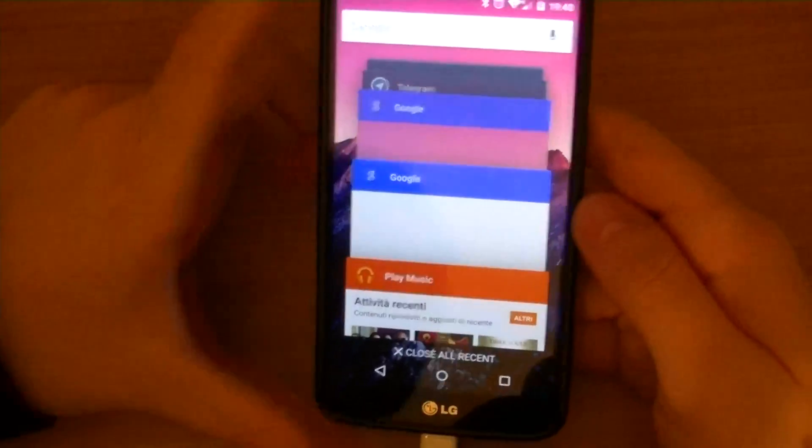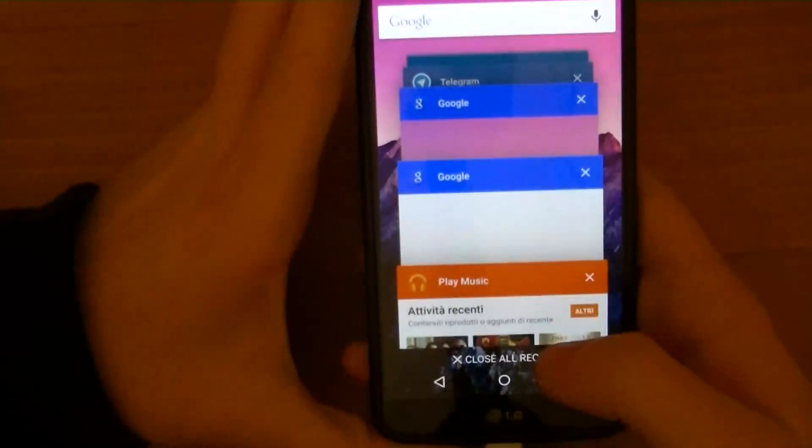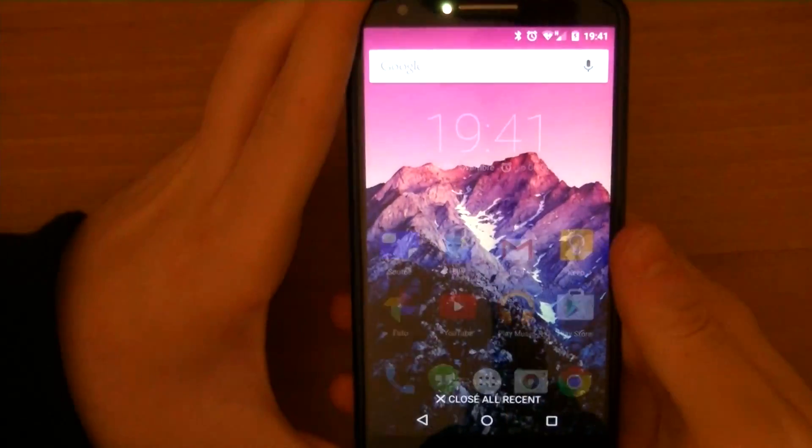The close all recent button is now in the correct position and it's usable. The only issue is that its background is forcedly transparent, making everything behind it transparent as well.